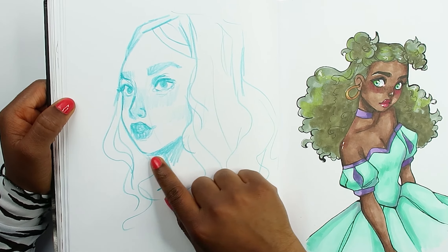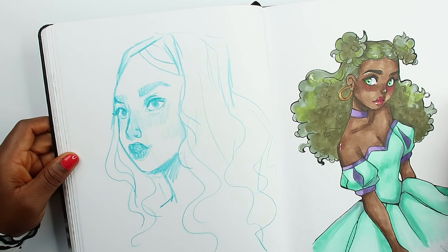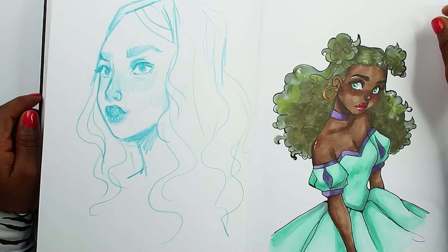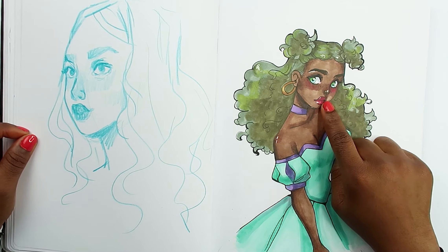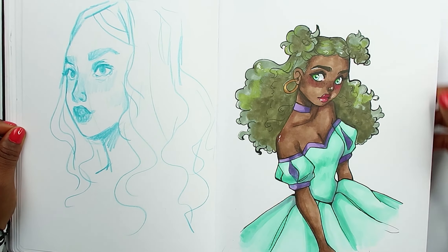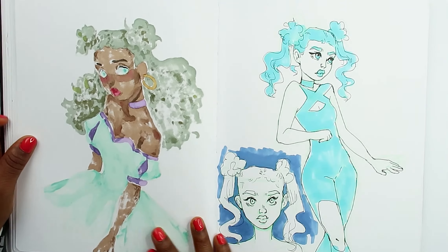I was drawing at an angle — I was sitting back on my bed. It kind of looks okay at the angle I was drawing, but once you look at it straight-on you start to notice it's leaning a little bit. I drew her nose so small. I really like the dress though — super cute. The colors are really nice.